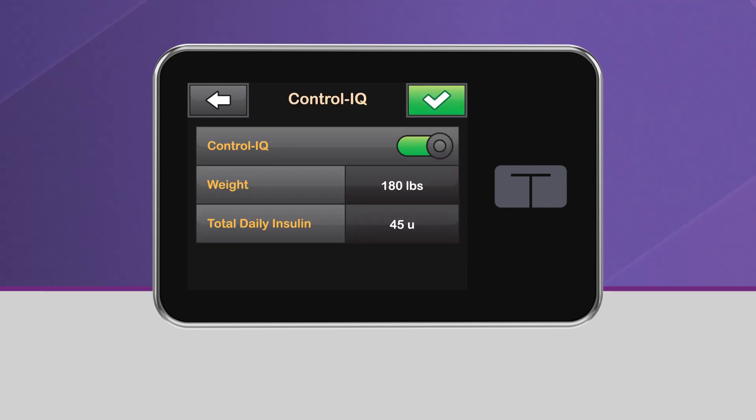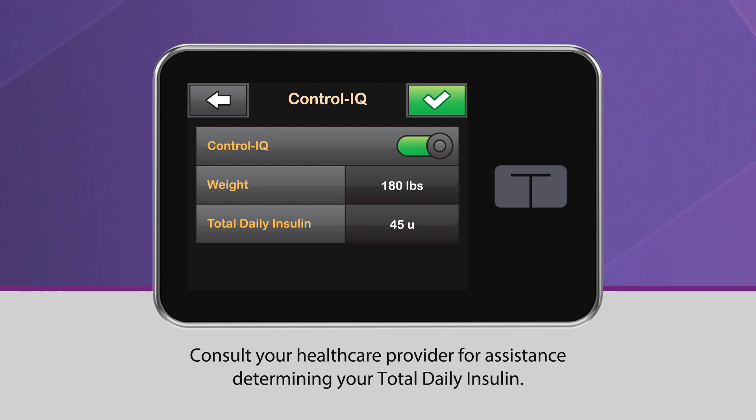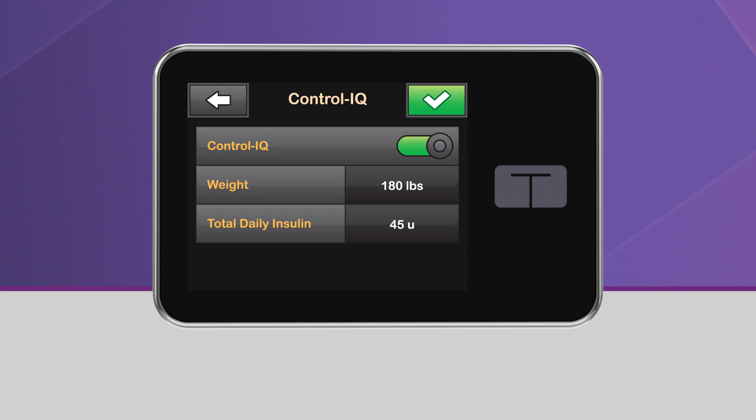Please note that Control IQ Technology cannot be enabled unless both your weight and your total daily insulin are entered. For assistance determining your total daily insulin, please consult your health care provider.